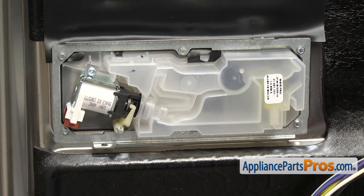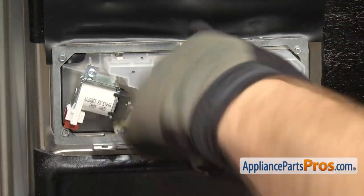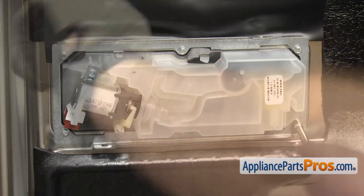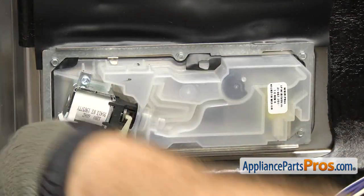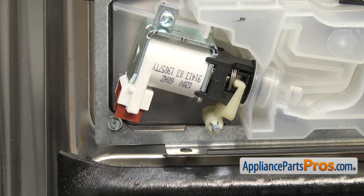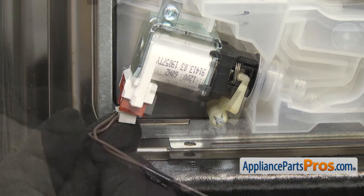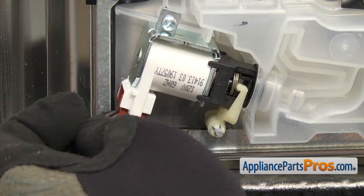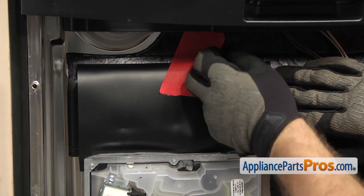Once you have all the screws in, we can go back and tighten them all down. Now that we have all the screws in, we can connect the wire harness to the solenoid. It can only go in one way, so just line it up and push it in. Once you have the wire harness connected, we can take the tape off and let the shield drop down.